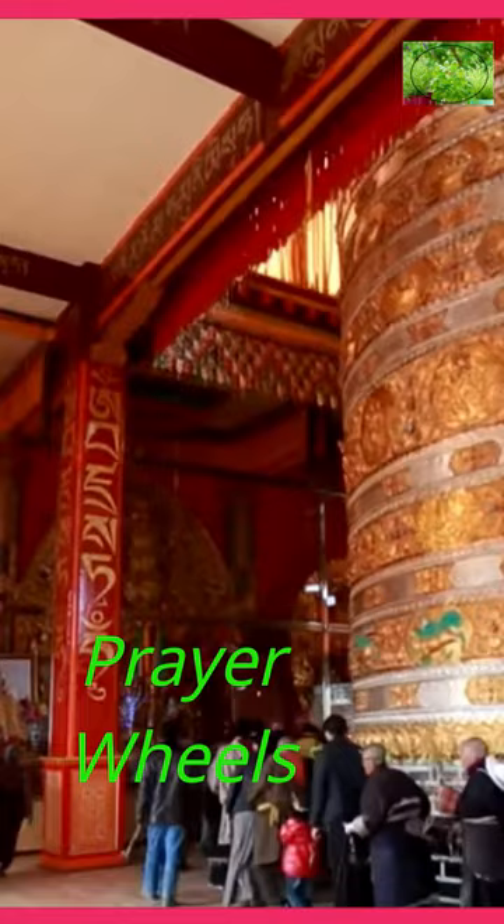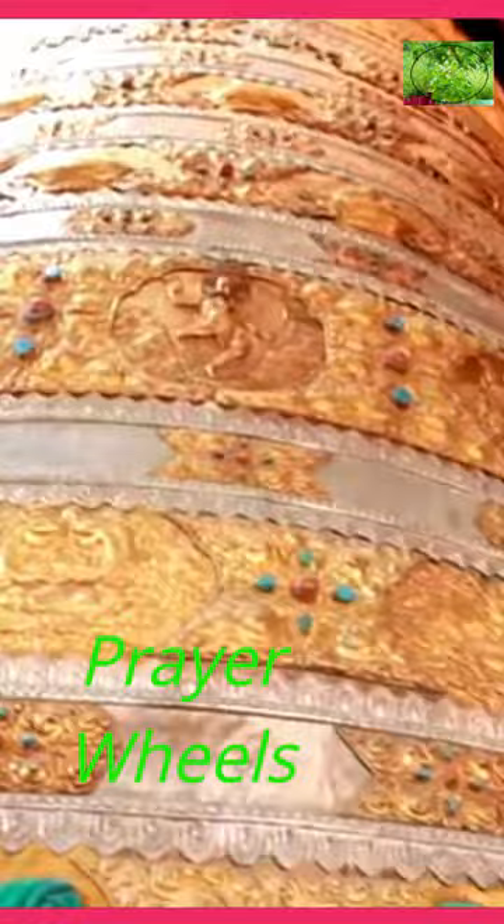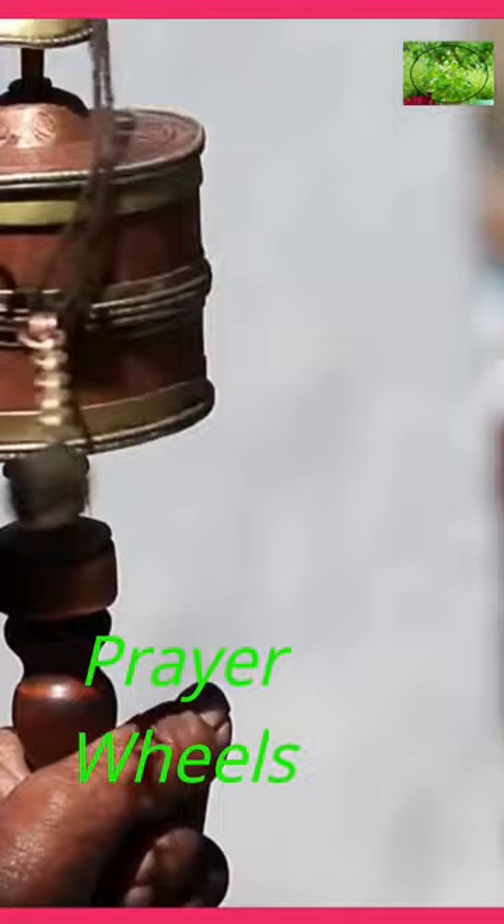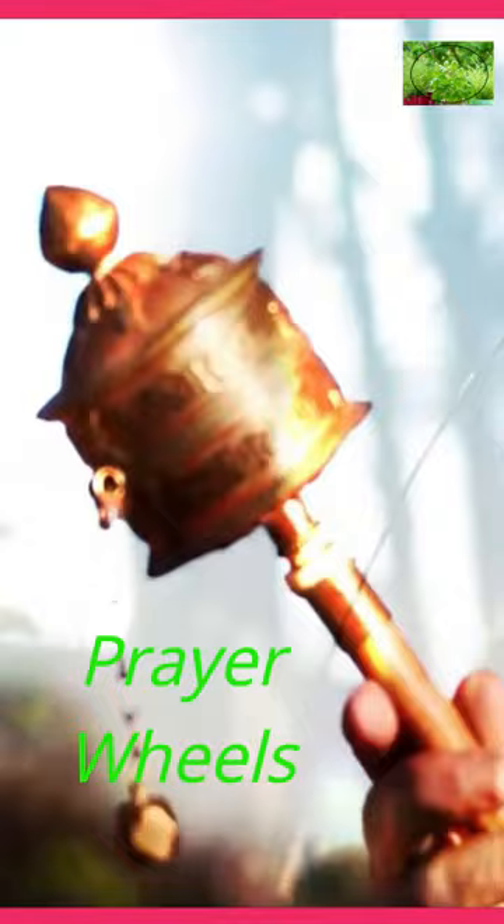The most common mantra found on prayer wheels is Om Mani Padme Hum, which is associated with Avalokiteshvara, the Bodhisattva of Compassion. To use a prayer wheel, one holds the handle or the spindle and spins the cylinder clockwise. This clockwise rotation is believed to have the same spiritual effect as reciting the prayers or mantras written inside, generating positive karma, purifying negative karma, and accumulating merit.